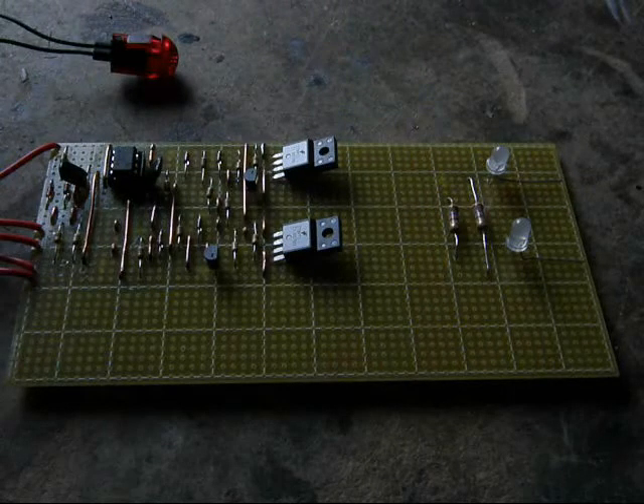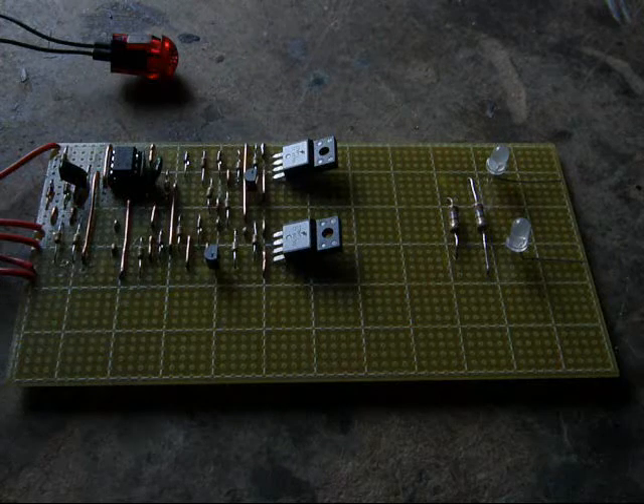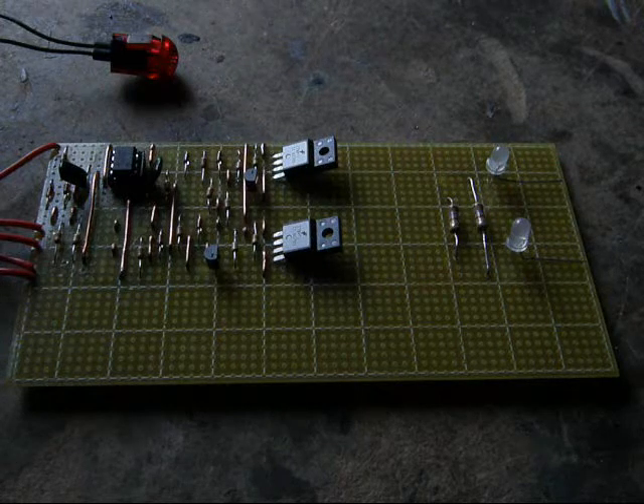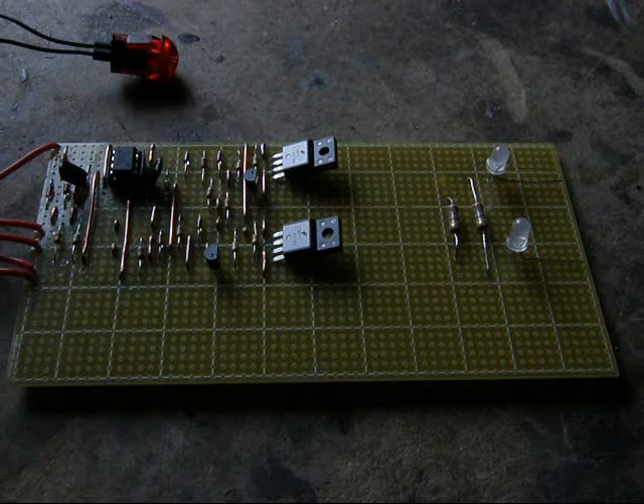This shows the integrated pulse width modulated control board. There are just a couple of basic LEDs here for illustration only. Normally this would be attached to the full LED array for the tail light.